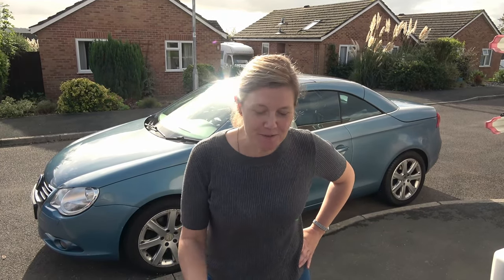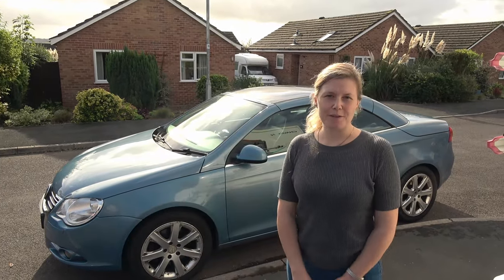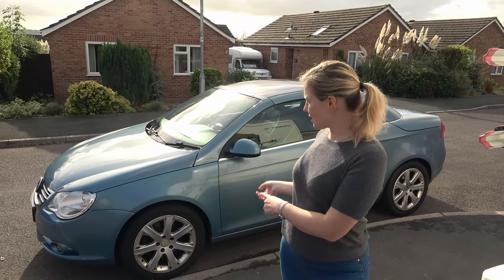Hello and welcome to my channel Kayleigh Does It. I've had enough of people doing things for me so this is how I'm doing things. I'm going to start off with some DIY fixes on my Volkswagen Eos.